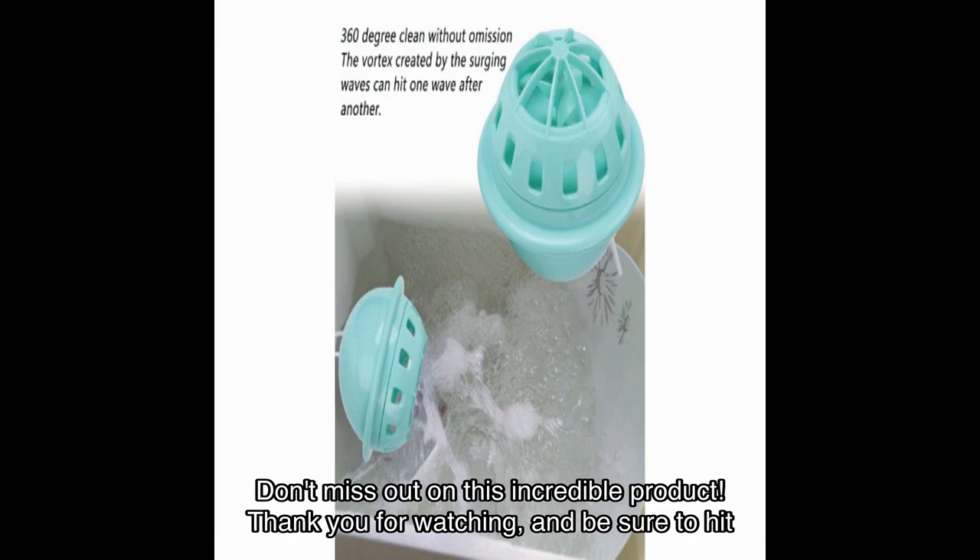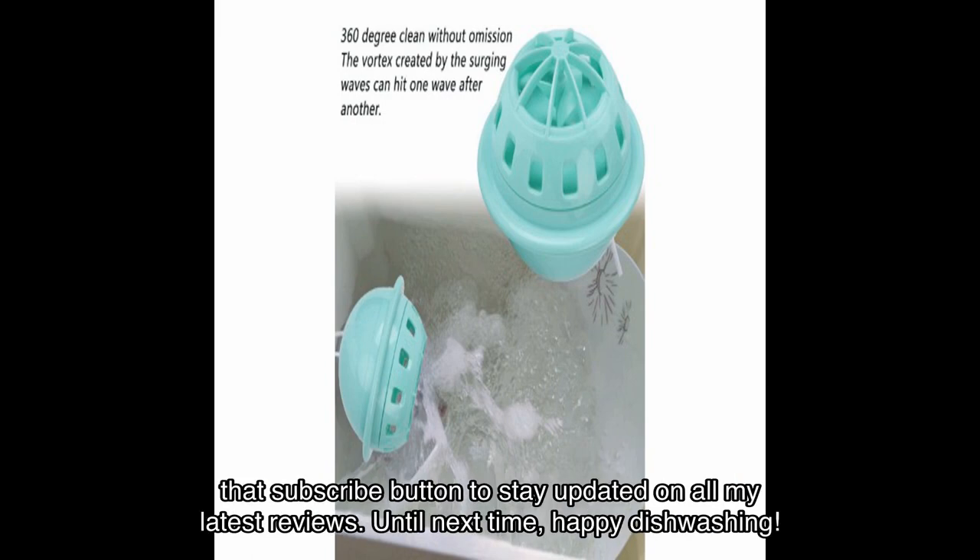Don't miss out on this incredible product. Thank you for watching, and be sure to hit that subscribe button to stay updated on all my latest reviews. Until next time — happy dishwashing!